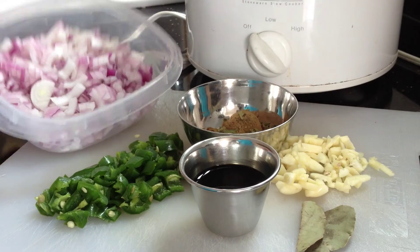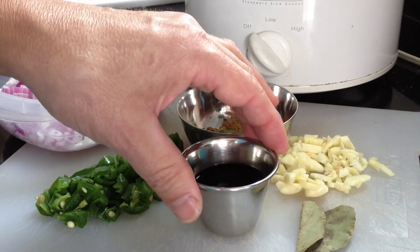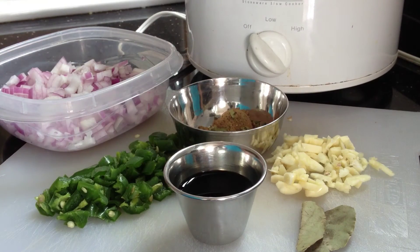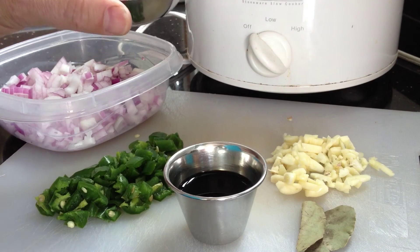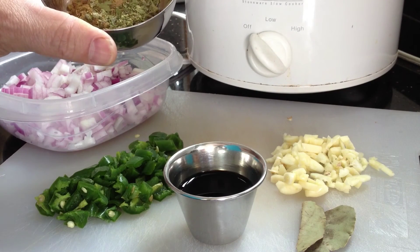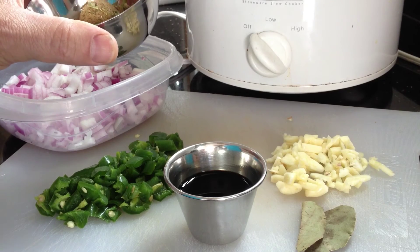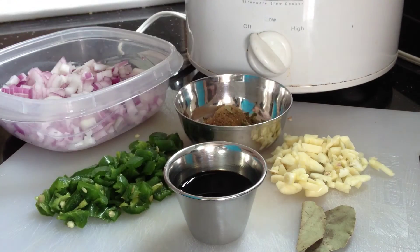The other ingredients include some chopped onions, chopped green pepper, about two ounces of red wine vinegar, four cloves of garlic chopped, and one bay leaf. For spices: one teaspoon of cumin powder, one teaspoon of oregano, and one teaspoon of sugar.